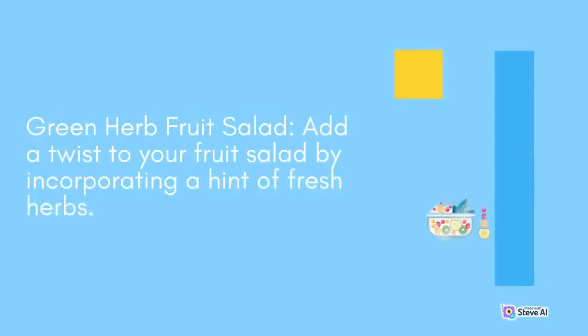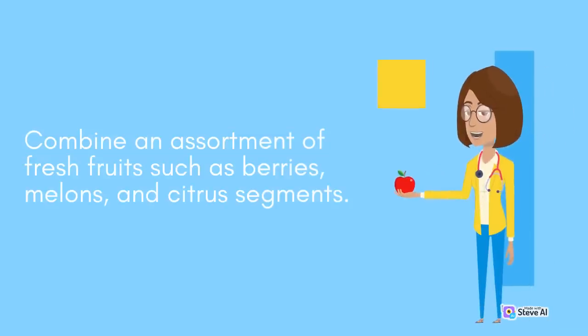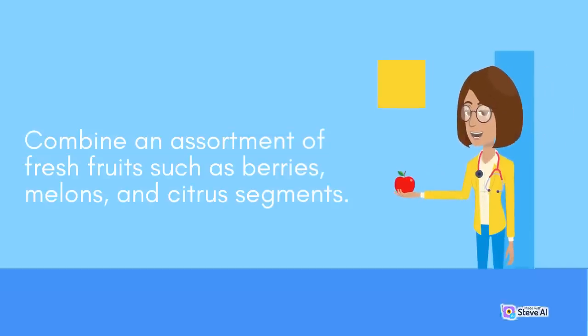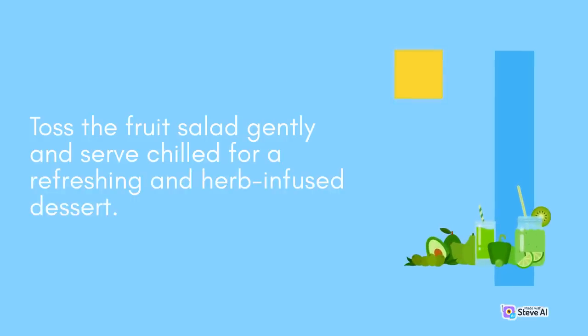Green Herb Fruit Salad: Add a twist to your fruit salad by incorporating a hint of fresh herbs. Combine an assortment of fresh fruits such as berries, melons, and citrus segments. Sprinkle with a mixture of finely chopped herbs like mint, basil, and lemon verbena. Toss the fruit salad gently and serve chilled for a refreshing and herb-infused dessert.